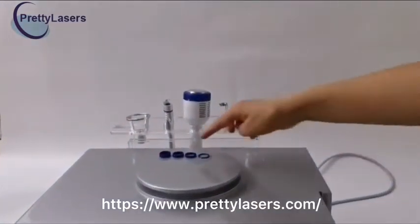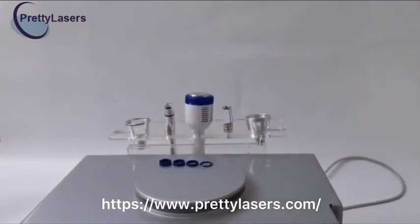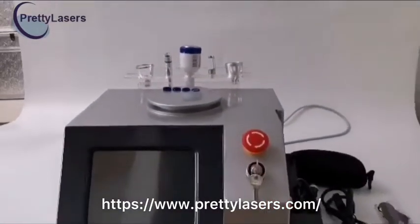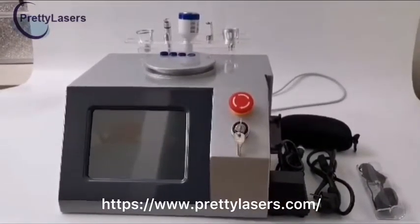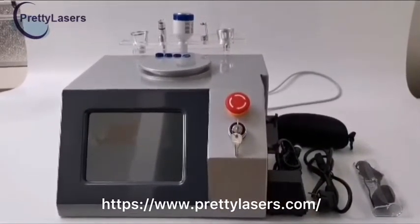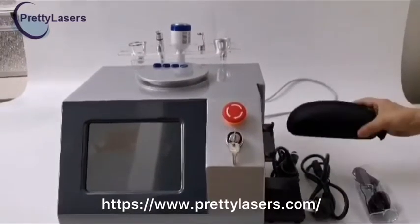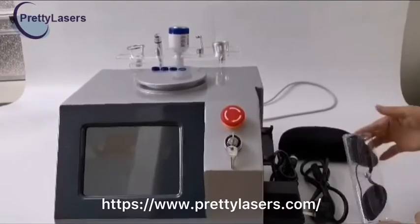This is the focusing unit, used to adjust the size of the spot from 0.2 mm to 3 mm. The tighter the focusing ring, the bigger the spot. This is the laser safety glasses for the operator. This is the eye mask for the customer.